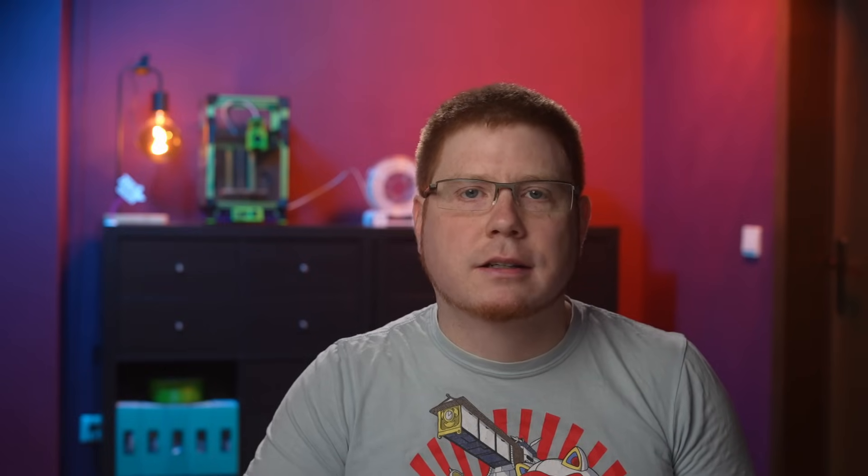While we're talking about cooling settings, there's also another Prusa exclusive feature I really like. It gives you a plain text explanation of how the printer behaves with the cooling options you've set. It's easy to get confused by all the options, especially when some of them have cross influences on others — being able to read the result in plain English is a refreshing change.